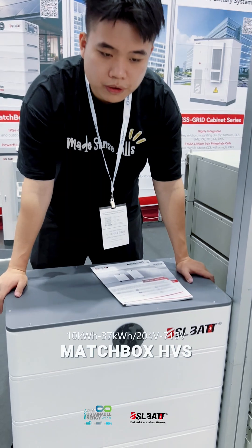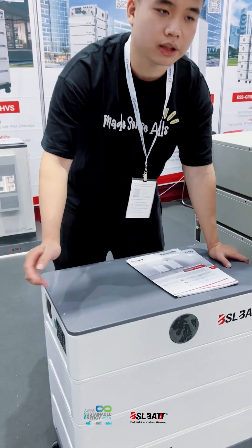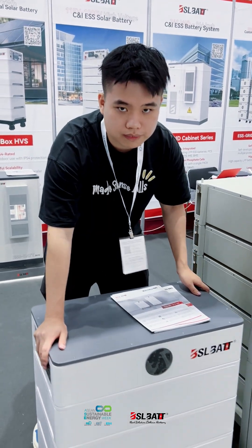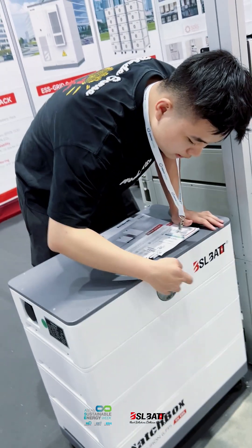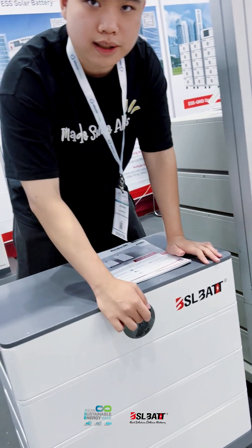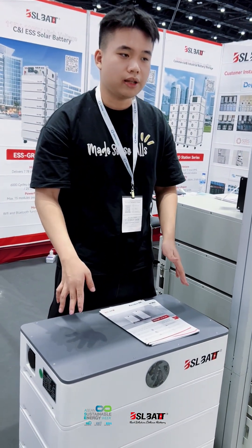If you have a bigger family, bigger house, or bigger factory and also need to easily move it, this is very suitable for you. You can see on the screen — it shows all the electricity information. If there is no electricity, you will quickly know.